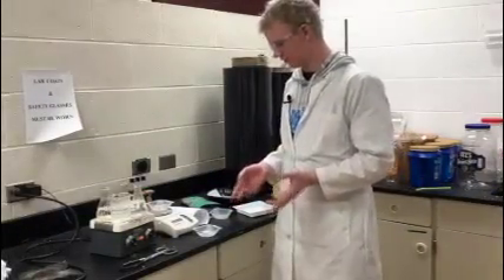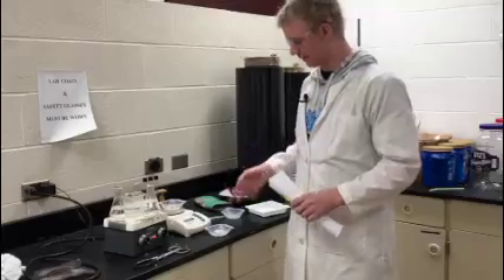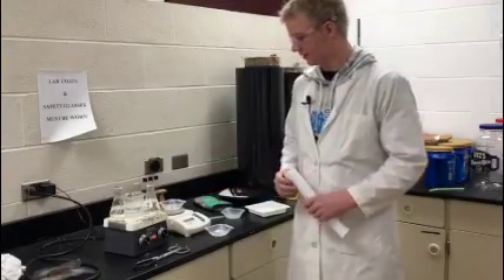Once you've got all your 12 grams massed out — three samples massed out — you are going to use a paper funnel to put the pellets into an Erlenmeyer flask for one hour.